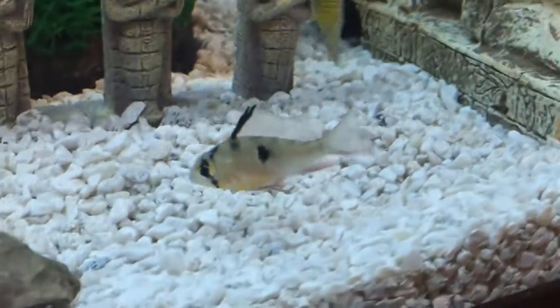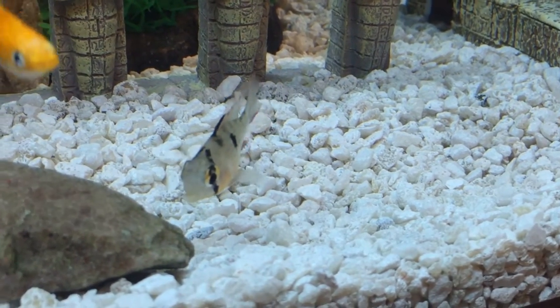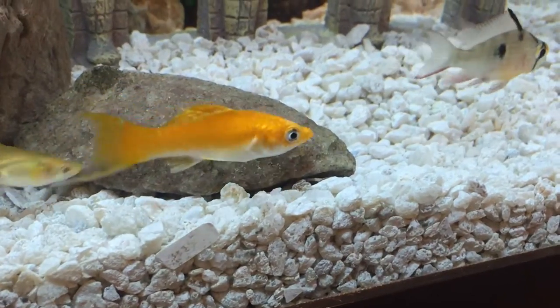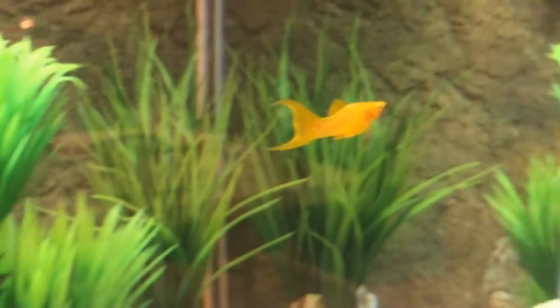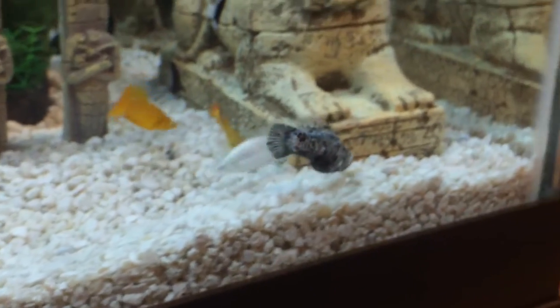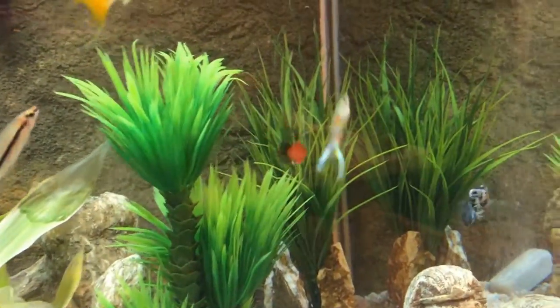Focusing on the Bolivian ram - I really like this one. It's got big eyes, kind of looks like a cartoon character. It's a strong fish with a strong personality. Notice in the ornaments - the sphinx and pyramid - I used a Dremel to carve holes in them because otherwise they're just taking up space. You want the fish to be able to use the ornaments as caves. It's very important that they have places they can hide out.